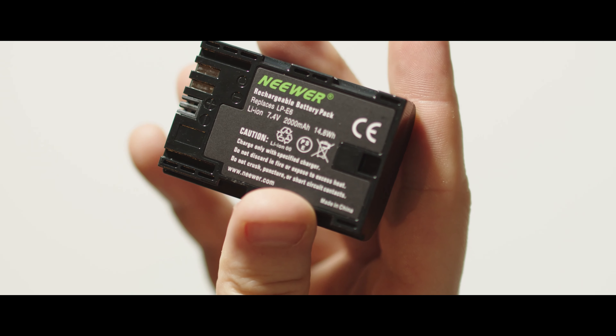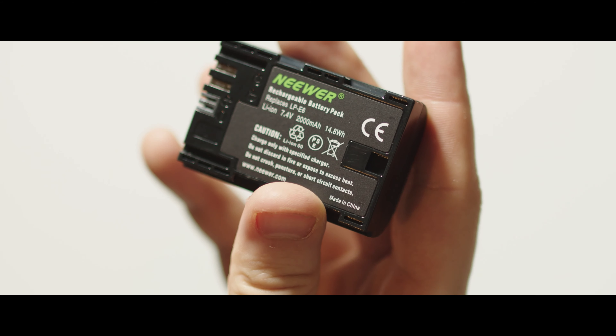The batteries are rated at 2000mAh, which would be a whopping 135 more mAh than the official Canon LP-E6N batteries.